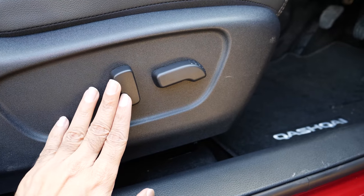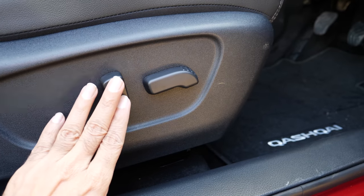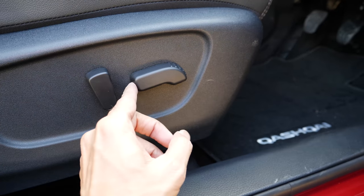With these two buttons you can make very fine adjustments to the seat position and back support.